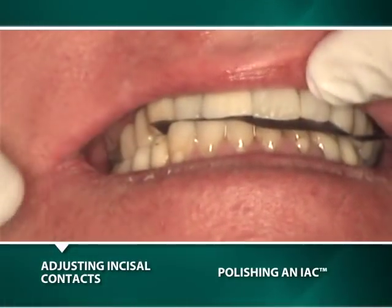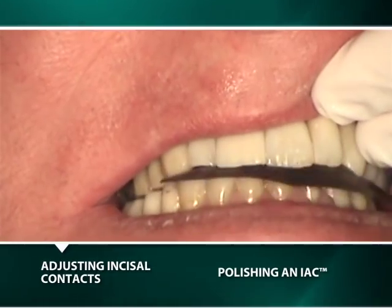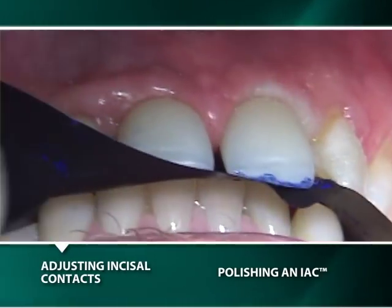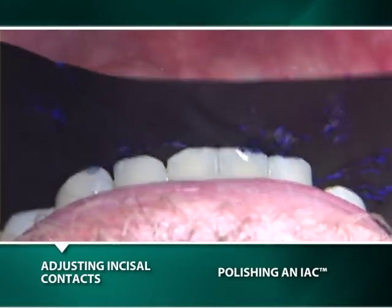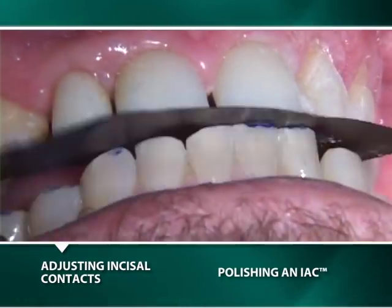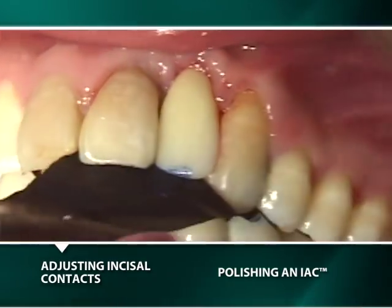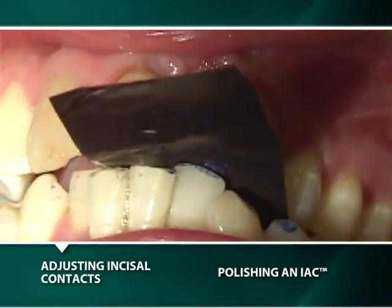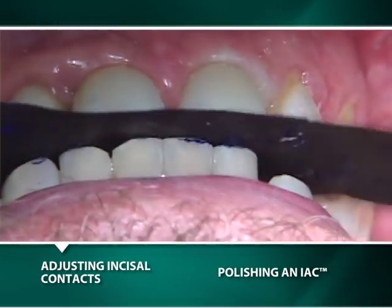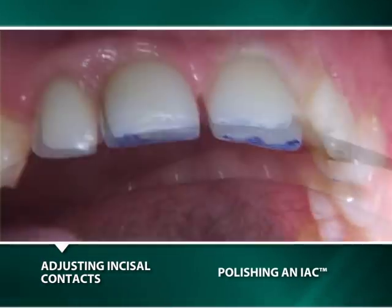To identify the excessive incisal contacts, a patient must simulate the contacts that occur during bruxism while sleeping. Therefore, the patient must be instructed to move their mandible in all extreme excursions while clenching. Frequently, the most problematic contacts are on the facial aspect of the maxillary anterior teeth, which are caused by either the extrusion of a lower tooth or by a maxillary restoration that is too thick facially. These problematic contacts can be generated when the mandible is retruded from a protrusive position while clenching.